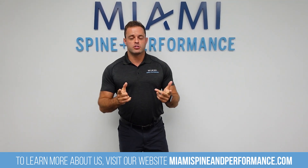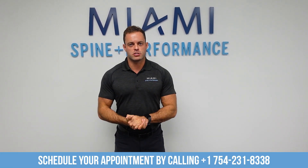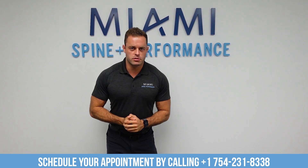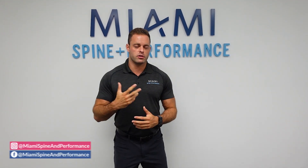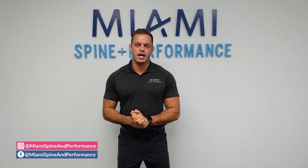If you're dealing with back pain while training and would like specific advice or programming, you can reach out to me at Miami Spine and Performance on Instagram, or send me an email or direct message. Please drop a like and comment, thank you so much for supporting the channel. We're looking to increase our subscribers this year, so tell your friends and we'll continue to put out great content. Thank you so much.